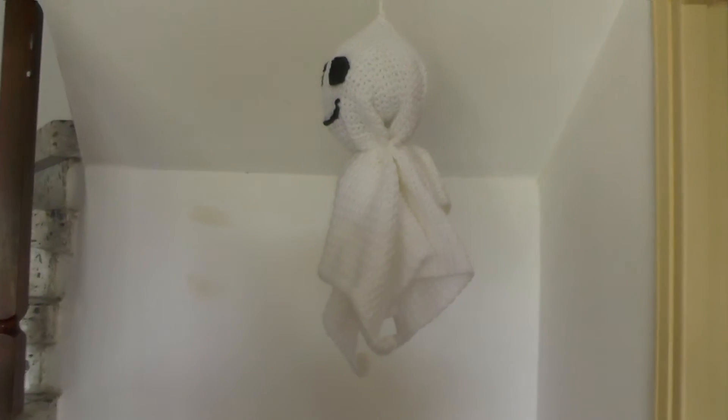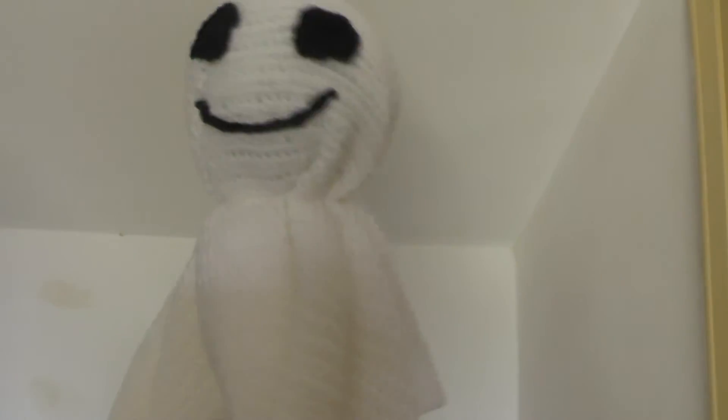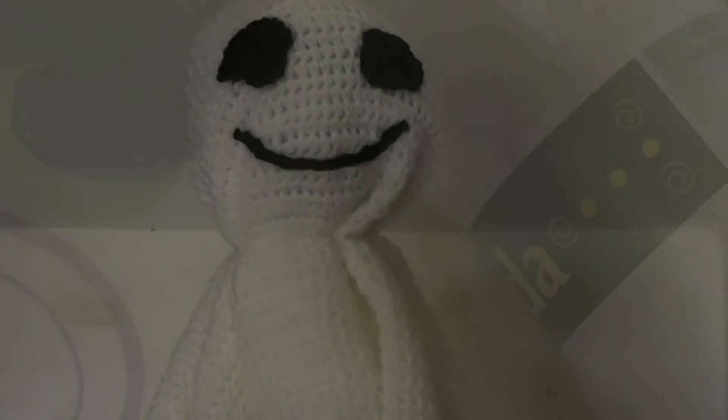This is the tutorial that's going to show you how to make this spooky ghost for Halloween. Maybe not really spooky — he's cute! I'll show you what you need to make this guy; it's really simple.